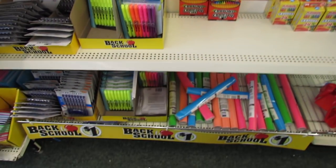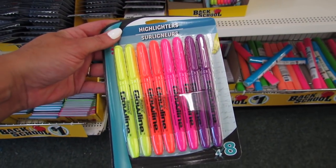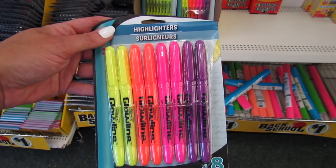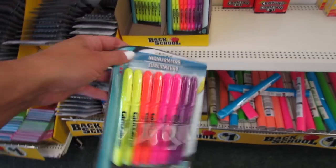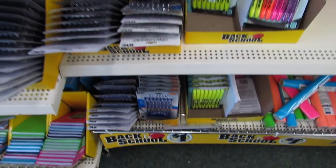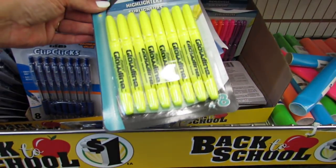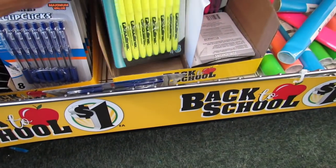I'm seeing some more really great deals down here. We have highlighters — two yellow, two orange, two pink, and two purple. And then we have more of the Clip Clicks, also an eight count for just a dollar.